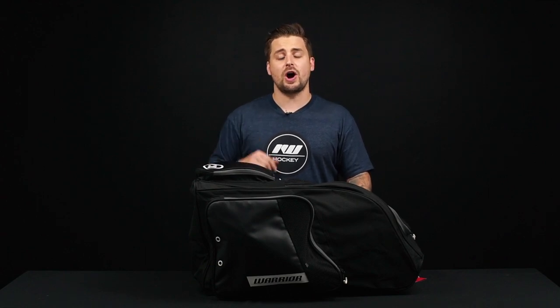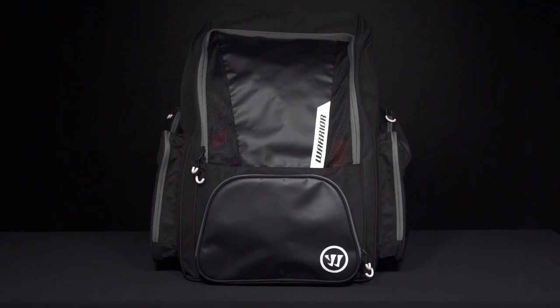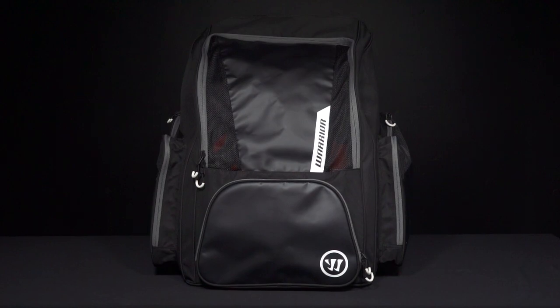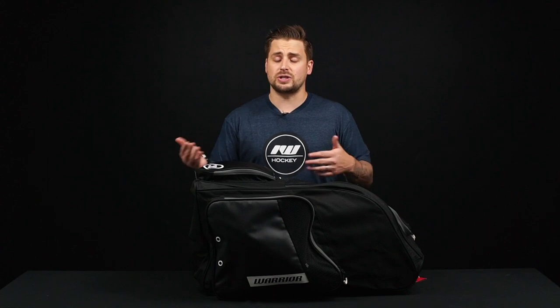Hey everybody, Brandon here at iDubHockey here to take a look at the Warrior Pro Carry Hockey Backpack. This is a 27-inch size backpack. It is also available in a wheeled option — you're going to have two rubber wheels with a plastic base and a telescopic handle, so you can switch between carrying or rolling the hockey backpack to and from the rink.